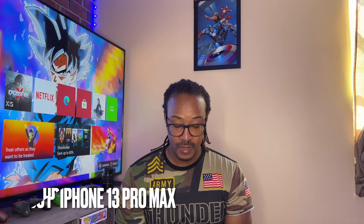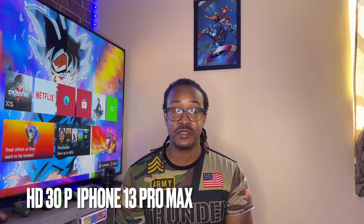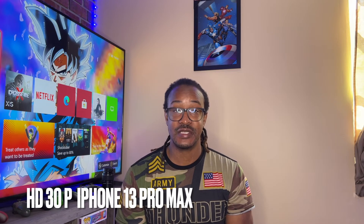Okay guys, I'm back. Now I'm using the iPhone 13 Pro Max and right now we are filming in HD 30 frames per second — hopefully I'm pronouncing that right. You guys be the judge. Leave a comment down below and let me know what you think about the iPhone 13 Pro Max vs the Canon M50. Let's jump to the next setting, which is going to be HD 60 frames per second.